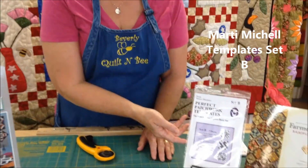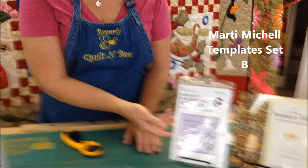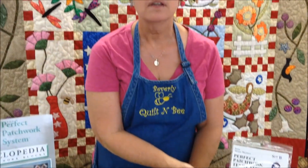Hi, this is Beverly from the Quilting Bee and today we are going to show you how to create a friendship star block using partial seam construction. We are using the Marty Michelle templates set B to make those, and at the end of this video I will give you a link for our website that will allow you to get all the instructions using the template sets.